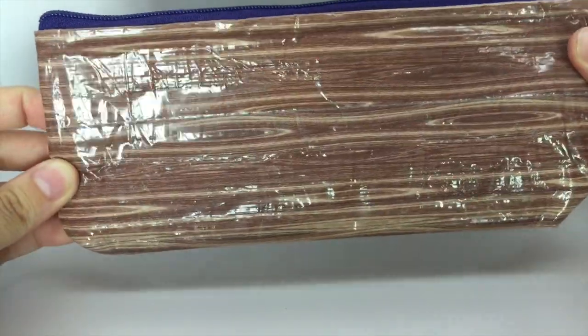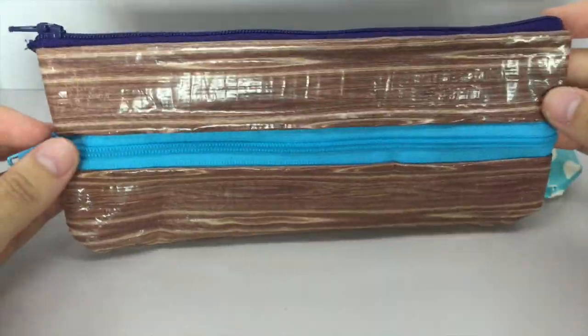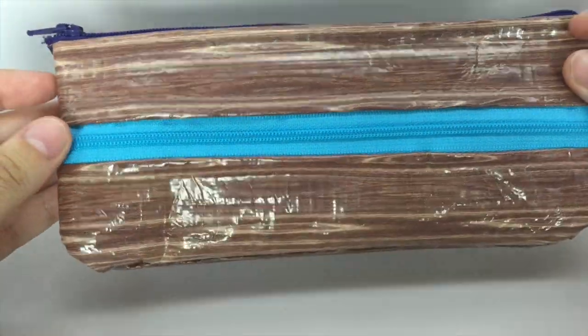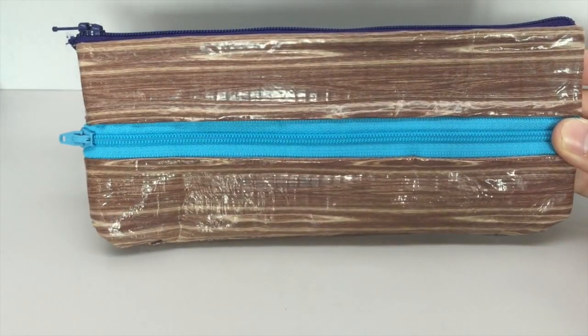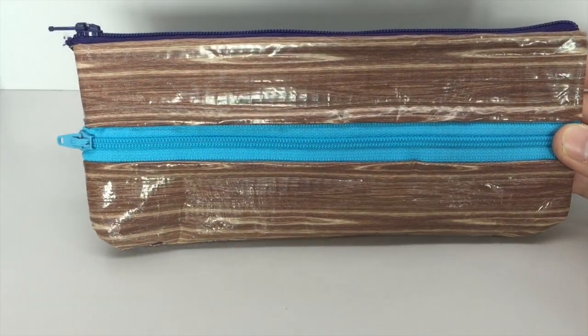The second one she wanted is this hardwood print, and it's just with dark purple and electric blue. She wanted teal, but I couldn't find it, so hopefully this will be okay because it's very similar.